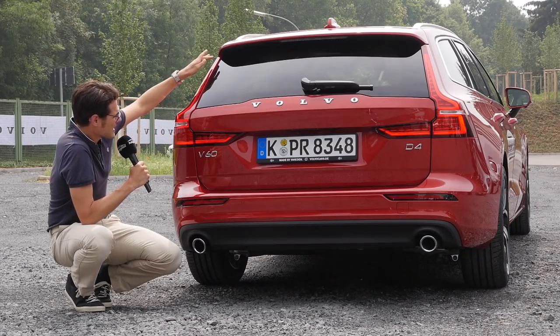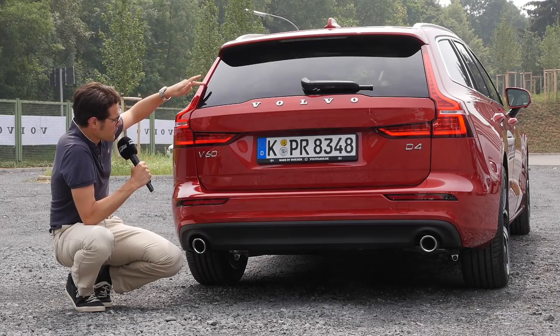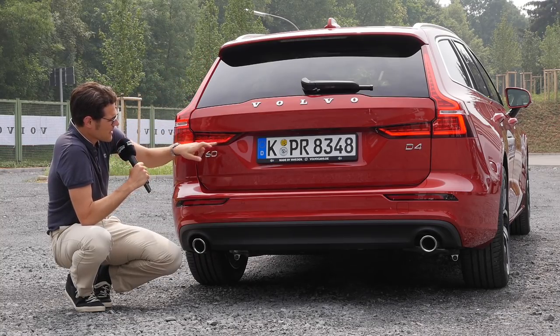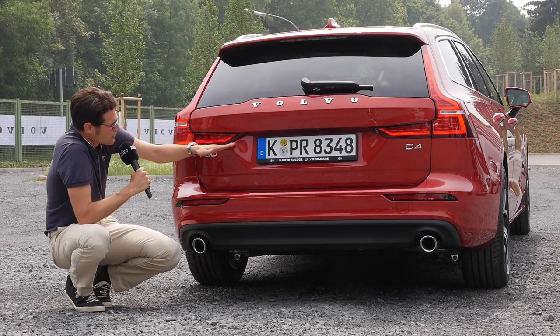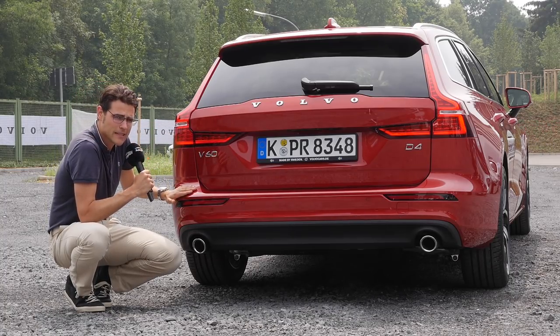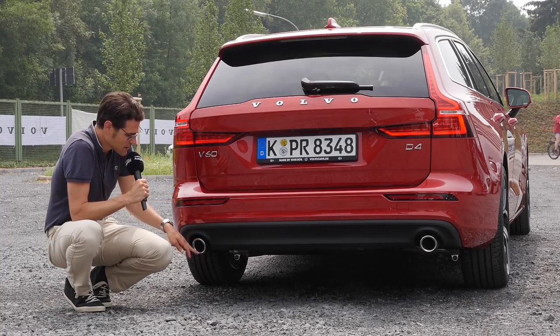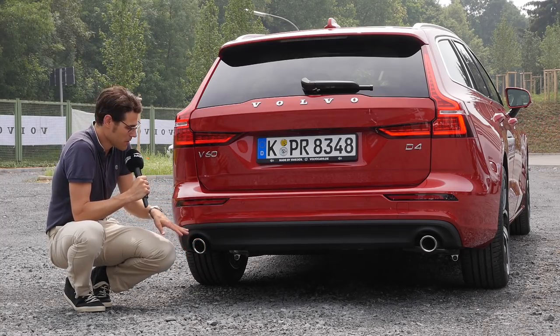Here at the rear you have this classic shape of Volvo SUVs and estates with those vertical taillights, which then have a horizontal shape at the lower part. Overall, a rather clean Scandinavian design here. And in the lower part, we really see real exhaust tips — no fake at all. The real deal, although they are just using four-cylinder engines.